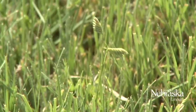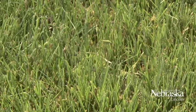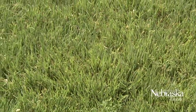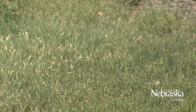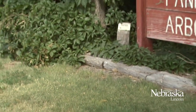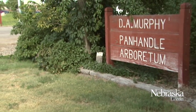Buffalo grass is a really good alternative to bluegrass turf — the water use is a whole lot less than bluegrass. We're starting to see more buffalo grass in the western end of the state, put into city parks, used on golf courses, and used in a variety of different ways here in the west for people that want to start a buffalo grass lawn.